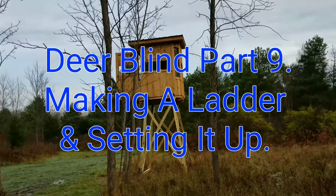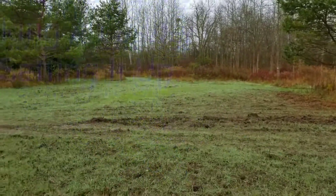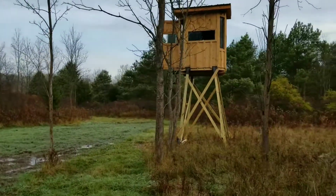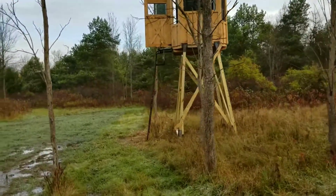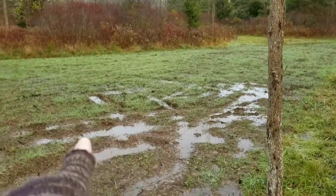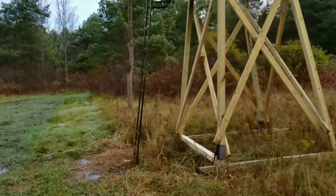I wanted to show you where this thing ended up, overlooking this little food plot that hopefully I can get planted next year. I'm gonna move it over there eventually, but it's too muddy right now.